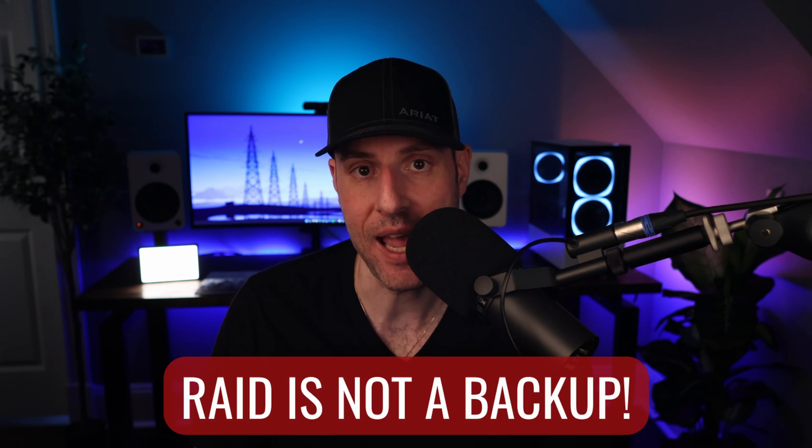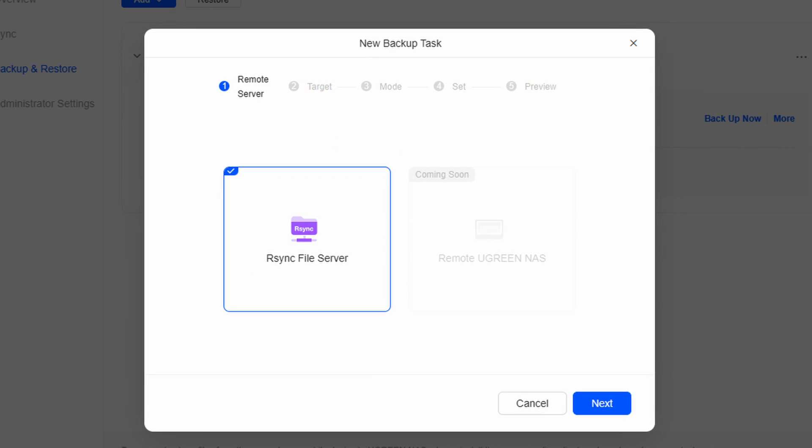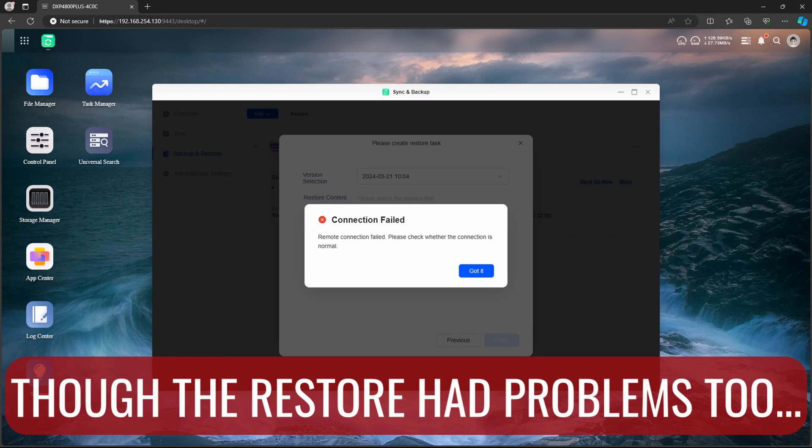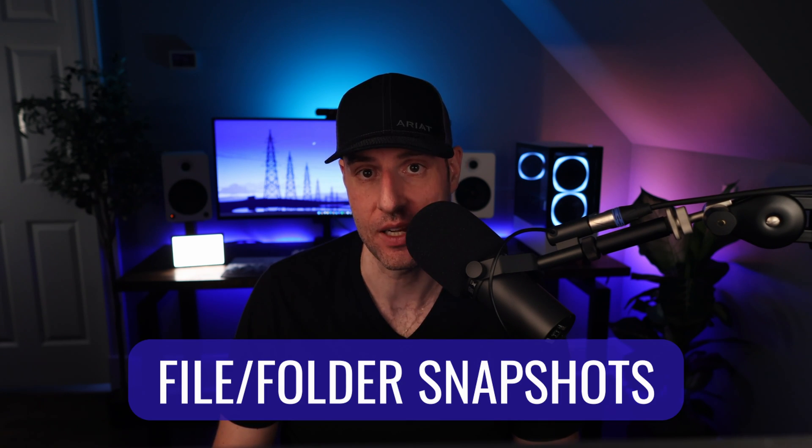Everyone knows that RAID is not a backup, so having a reliable and trustworthy backup application is the bare minimum. Unfortunately, one does exist if you're willing to use rSync, or another Ugreen NAS — which isn't even ready right now. For tech-savvy people this might not be a big deal, but for most it's not good enough. You need to be able to backup your data off-site, preferably with file encryption. Right now the options are just too limited, and that completely ignores other data integrity tools like file and folder level snapshots, which this device should have right now.